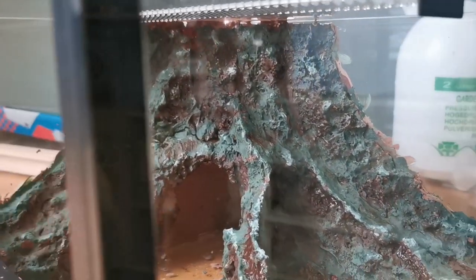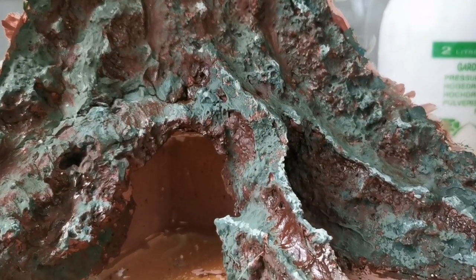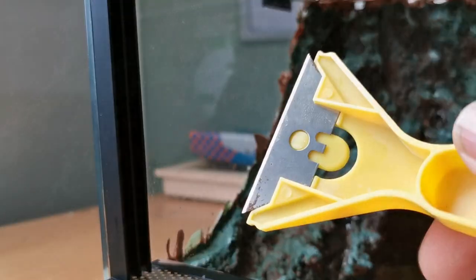Fingers crossed our tarantula really likes this! Have you got a curly hair tarantula? What name have you given it? I'm really struggling to find a name for this one — put your name suggestions in the comments down below.